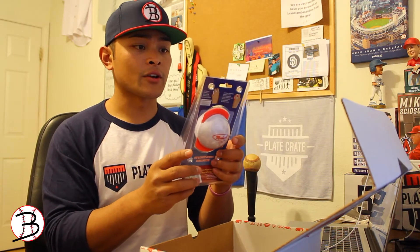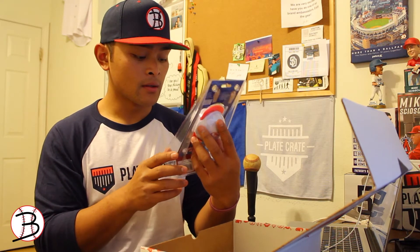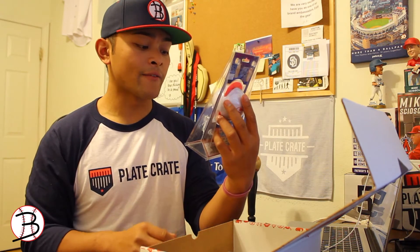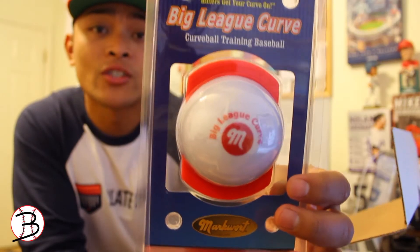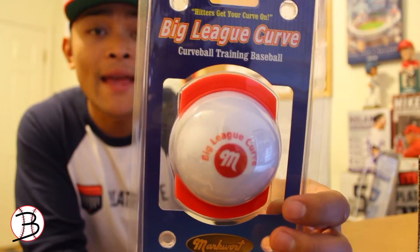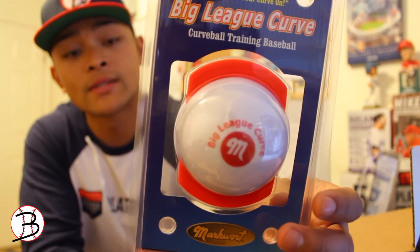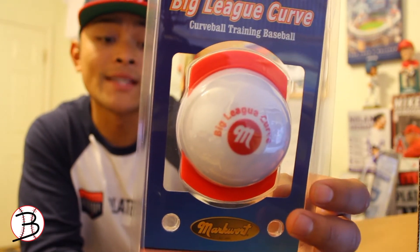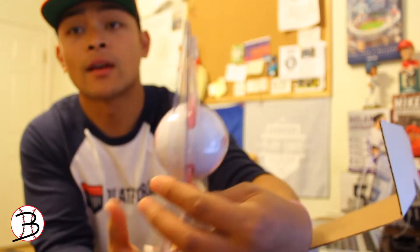Check this out — 'Hitters, Get Your Curve On.' Big League Curve curveball training baseball. It curves automatically and is designed for hitters to get maximum exposure to the curveball. This is a training aid for your brother, mom, sister, cousin, coach, or teammate — anyone — to throw curveballs at you. It's a great tool to see more curveballs.